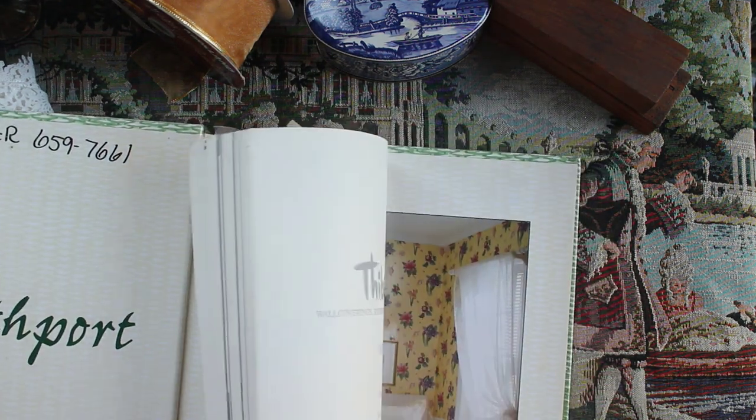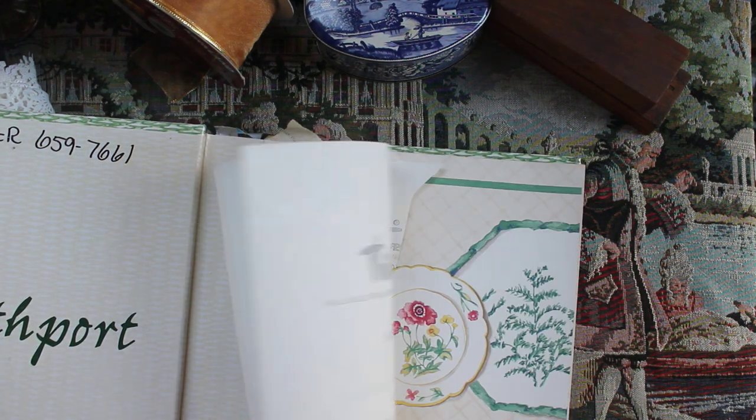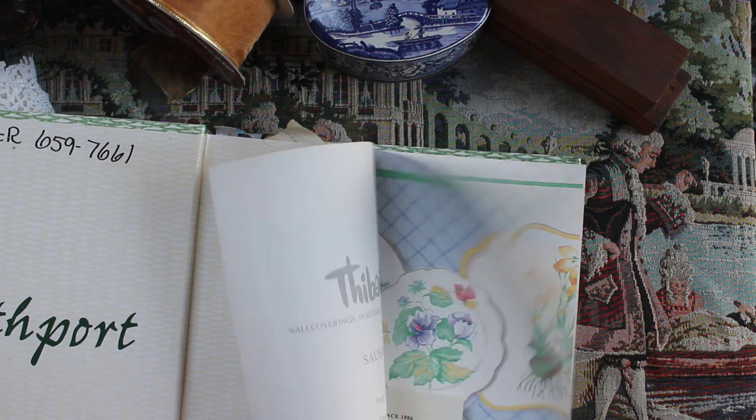All this stuff so far has been from my grandma's house. Here we have another wallpaper book I managed to score. This is a little bit more tropical — not quite as much my style, but I'm sure I could find some applications to use these for.